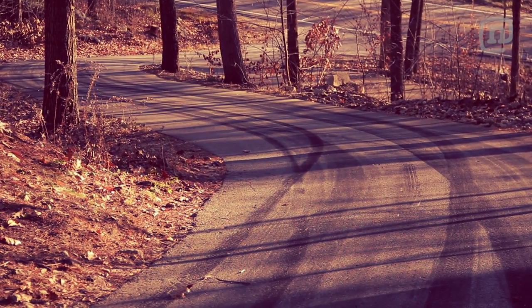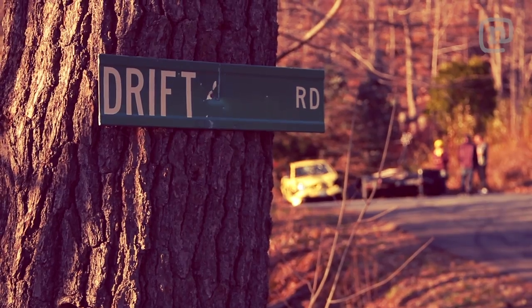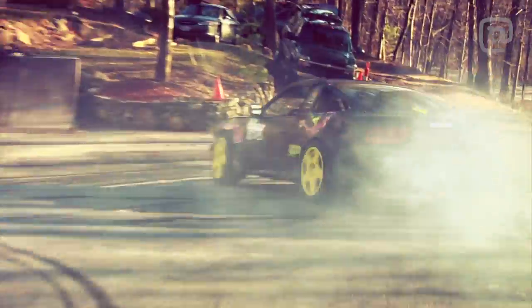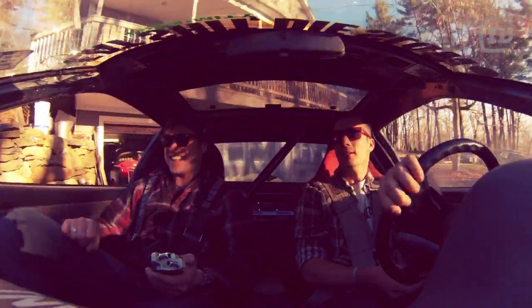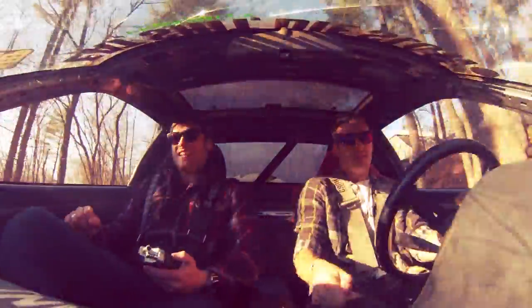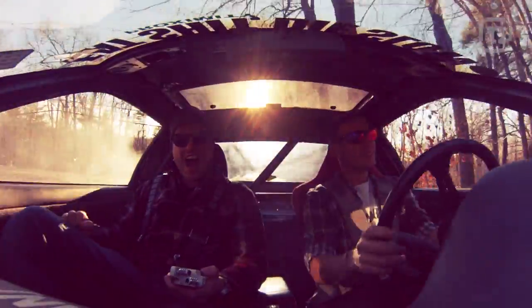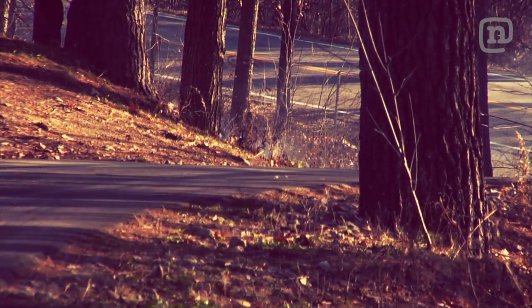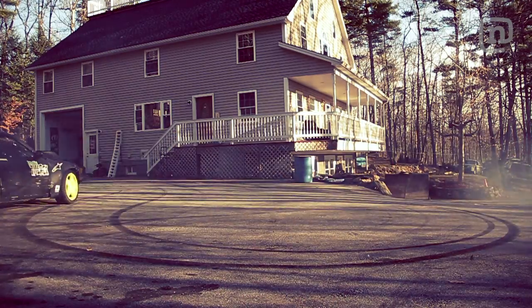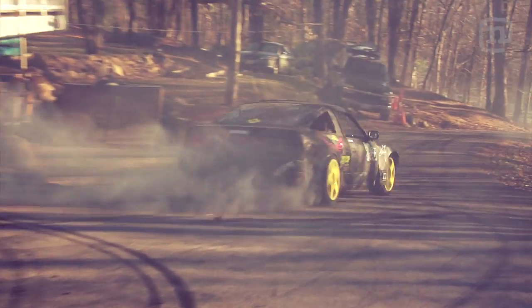So we're about to drift a little bit, huh? That's right. I'm ready for it.